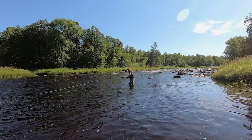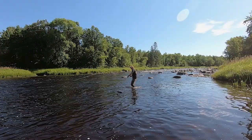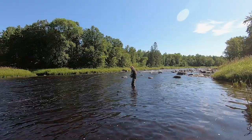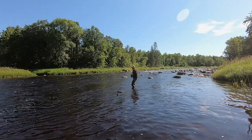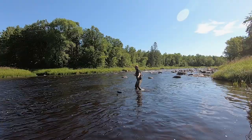It's a tank! Oh my goodness, it's a tank. He has a full bend in this 11-weight. On a Beast fly — you've got to be kidding me.